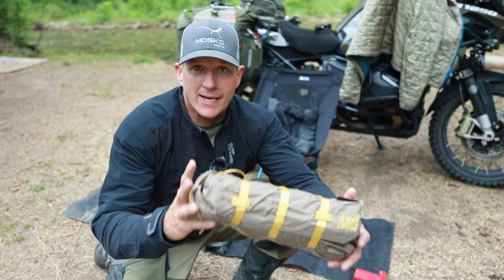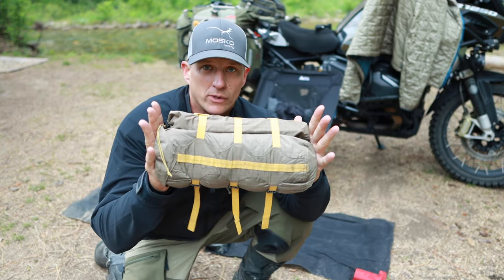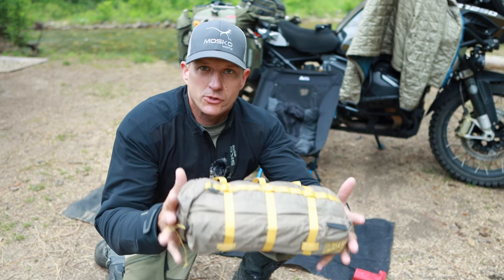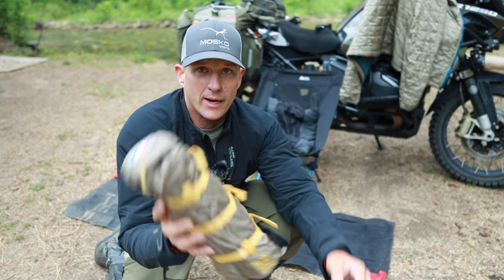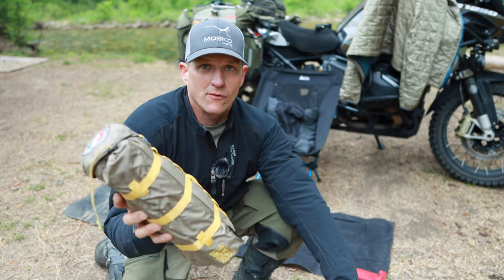I've done a full video on this in the past. This is a Big Agnes Tiger Wall bikepacking tent — it's only about 12 or 13 inches long. The poles are 12 inches, so it adds about another inch or so of bulk with the tent rolled up, but really lightweight. Check out that video if you're interested. This is by far the best tent I've ever used for moto-camping.